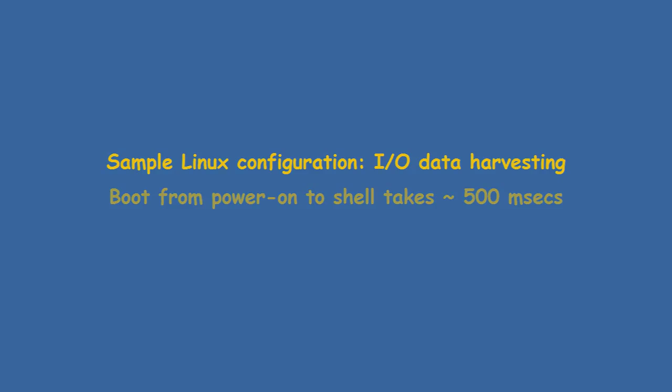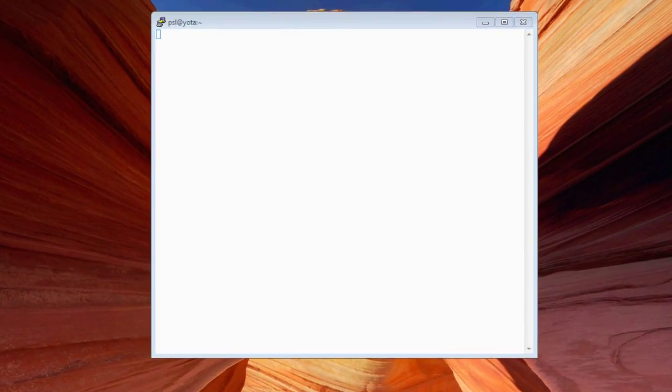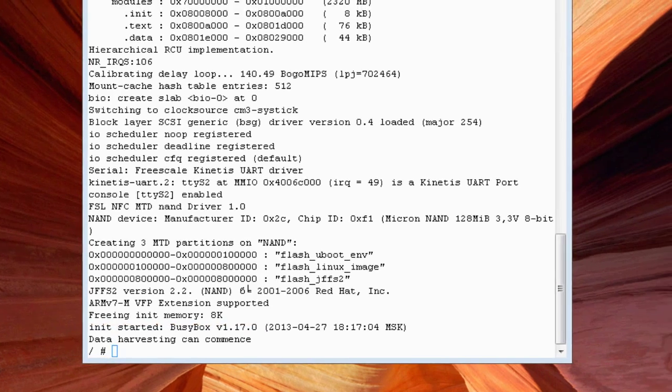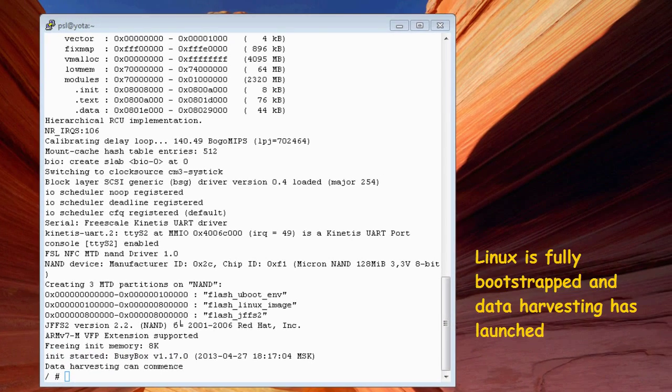In this particular demo, we will press the hardware reset button and boot UC Linux in about 500 milliseconds. Linux will boot up, run the shell prompt, and a background data harvesting C application will be running.